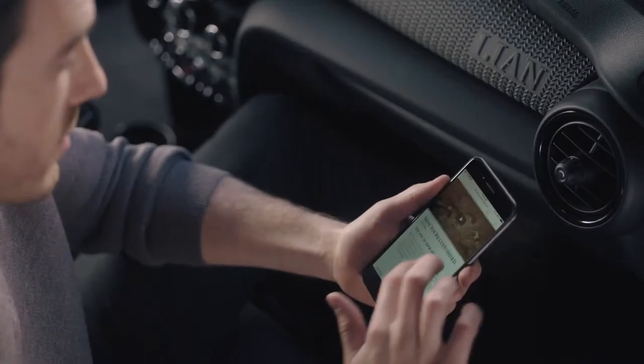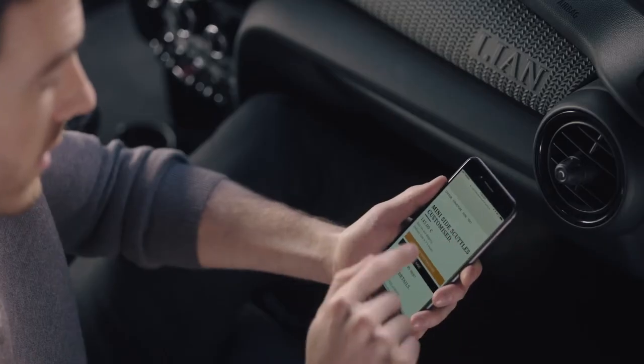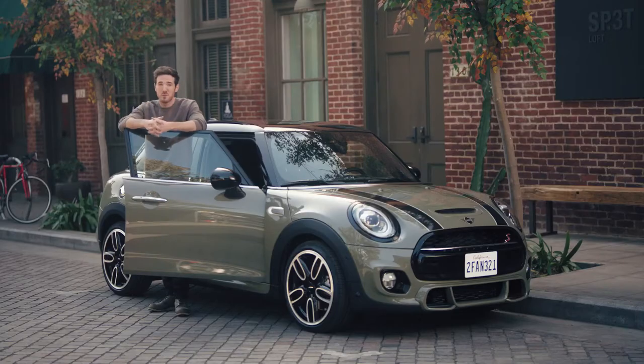It's also very simple to order customized parts. Just take out your smartphone, go to the website, choose your parts and submit your design, then order with the click of a button. Now the Mini you drive can truly be one of a kind.